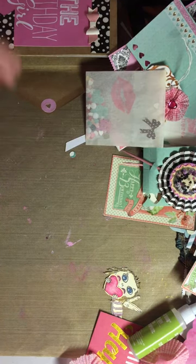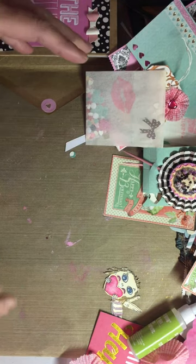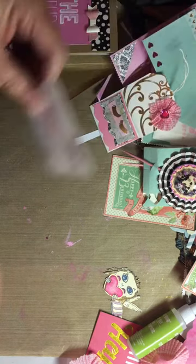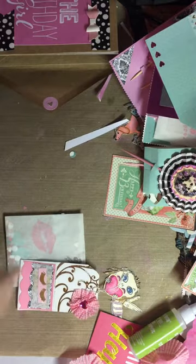The Jane Davenport line is at the end cap at Michael's, right next to that new line that people have been hauling — just right across from that, that's where I found it. Now I'm going to show you guys what I've been up to — I've been making embellishments because I need to send them out.